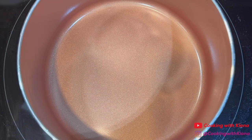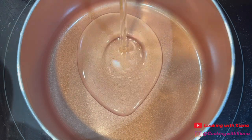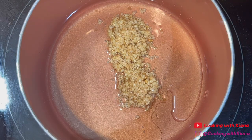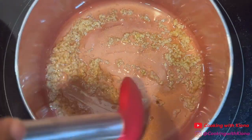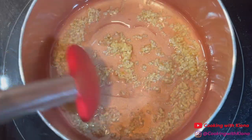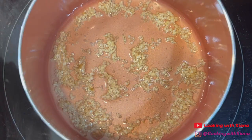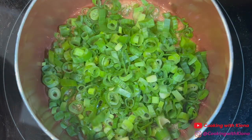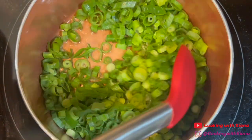Next, we're going to make the scallion sauce. In a small saucepan over low heat, add 3 tbsp of canola oil and 2 tbsp of minced garlic. Cook the garlic for about 2 minutes or until fragrant. Next, add 2 cups of green onions. Give everything a good mix, and then cook the green onions until they begin to wilt.